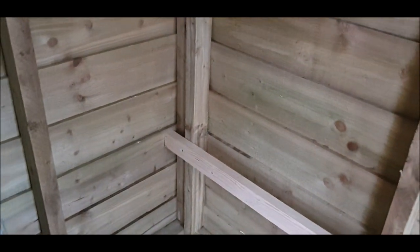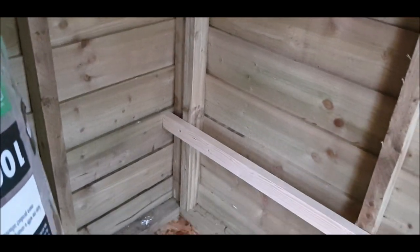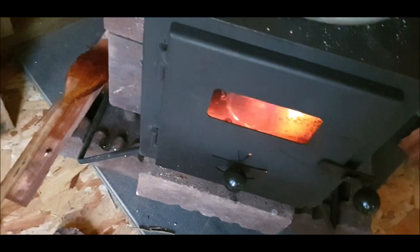Just fitted a back rail. We're gonna have some slats on that now. I'll show you as I progress. It's just gonna be a bench, that's all we're doing — well, sort of, you'll see. Oh, it's toasty warm in here.